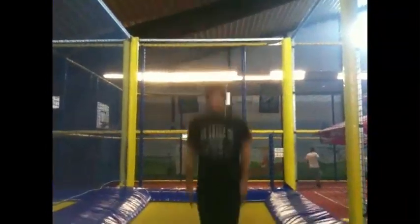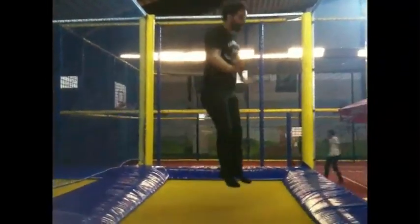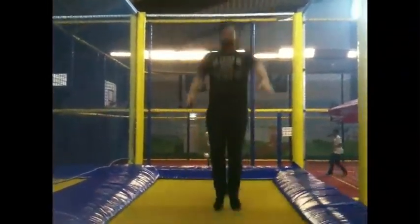One of the things you can do is jump straight in the air. Jump up and down. You can do a little twist if you want, but that's pretty advanced.